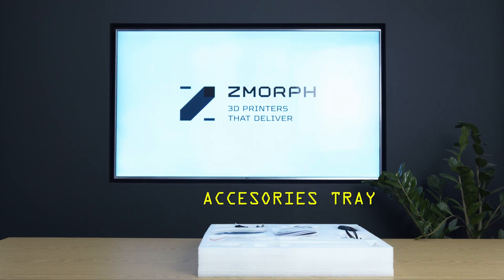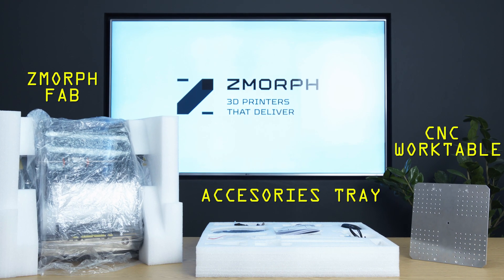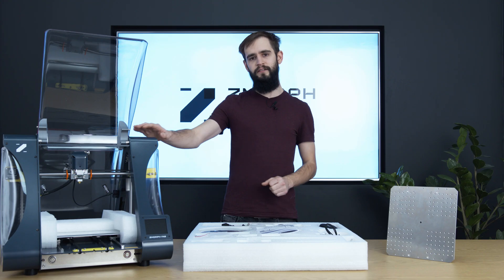So now let's start with the unboxing. The content of the box is as follows: the accessories tray, CNC work table, and the machine itself.